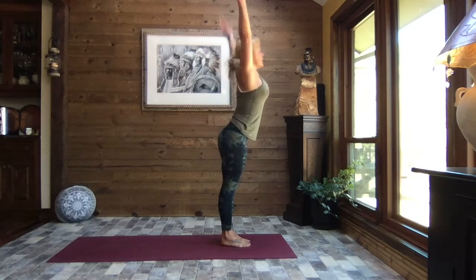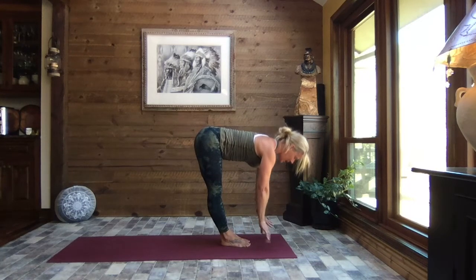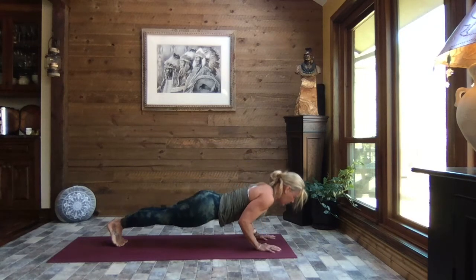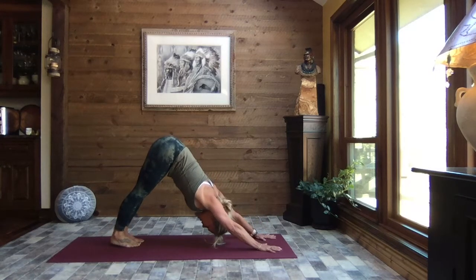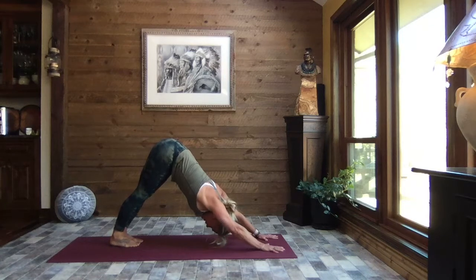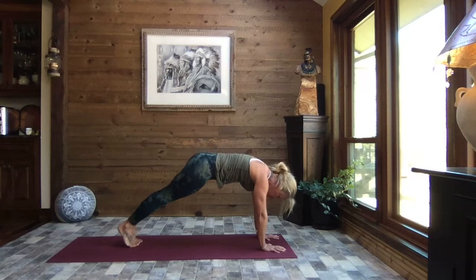Turn your palms to the front, inhale, reach to the sky, and exhale, swan dive to forward fold. Inhale up to monkey half lift. Exhale down — walk, step, or hop to high plank — toes or knees — crocodile down, elbows right by the ribs, press it through to up dog. Exhale, tuck the toes, lift the hips to down dog, and just gently sway those hips side to side, checking in. Always connecting to that breath, always checking in with the messages your body is sending — don't judge them, just be mindful.